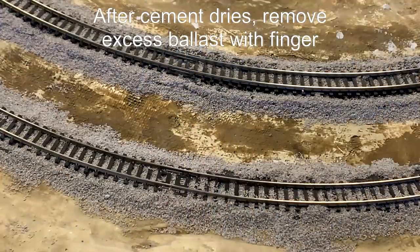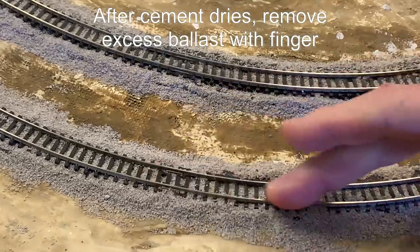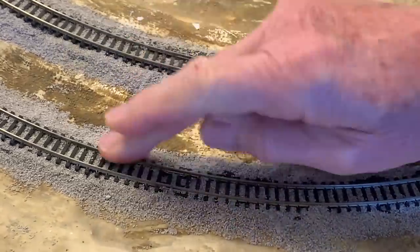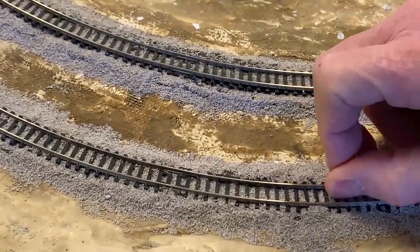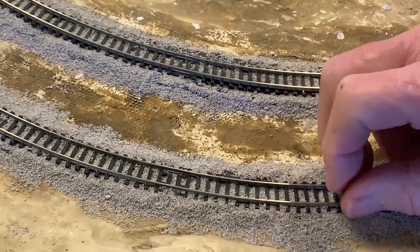To finish up the ballast, run your fingers over those spots where there's ballast on top of the ties, and you should be able to remove it using a fingernail if you have to. If it's too thick, just break it up.